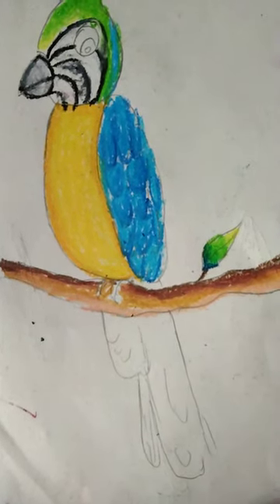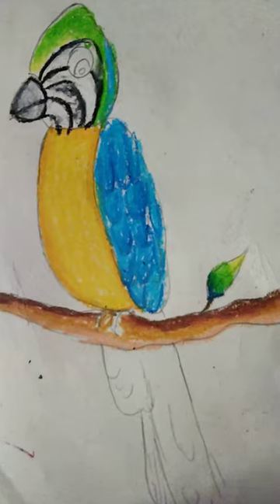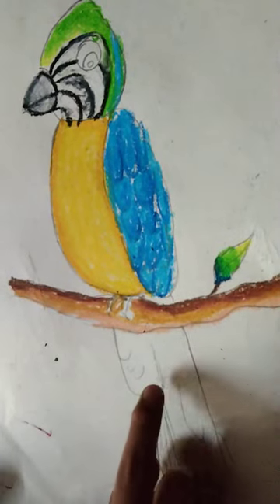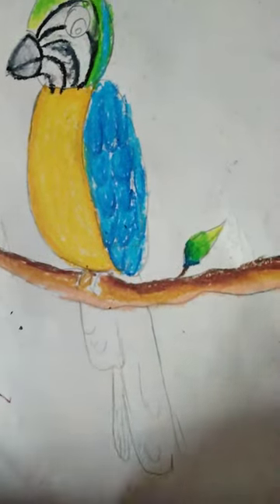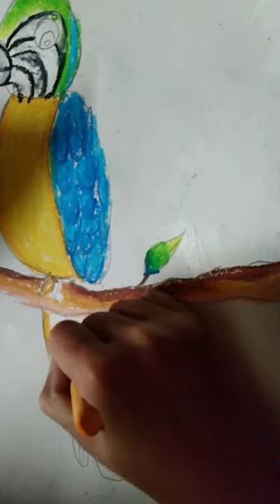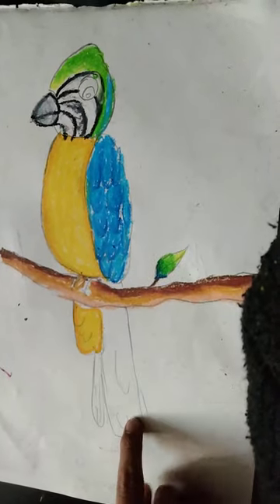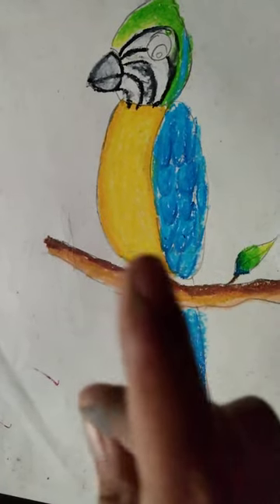If you like art, you can participate in the Clip app and join the art competition. Now we will color it. You will choose medium yellow or deep yellow — you can also use this color. Let's go!